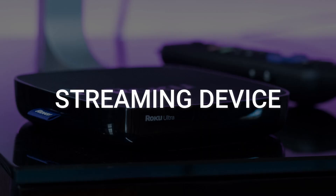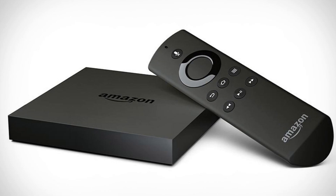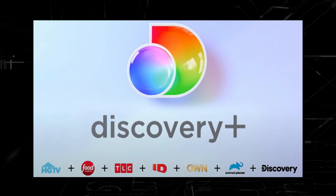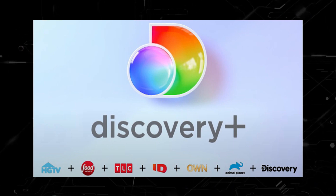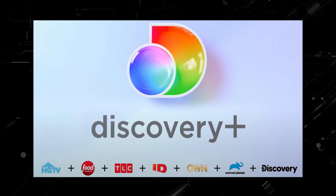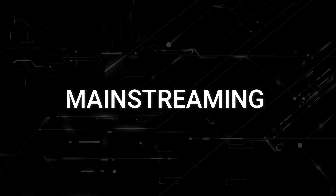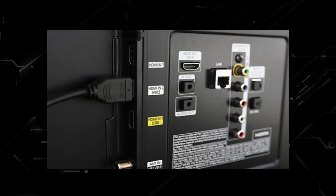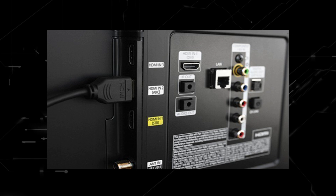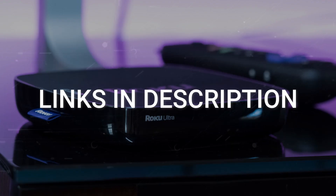I recommend getting a Roku Stick or an Amazon Fire Stick. Both of these media streaming players have the capability of downloading Discovery Plus. You would then use a Roku or Fire Stick as your main streaming player, which bypasses the operating system on your TV. Both devices plug into an HDMI port on your TV no matter how old it is or what model it is. I've had great luck with both of these streaming players, and I'll put links in the description below of where you can get one.